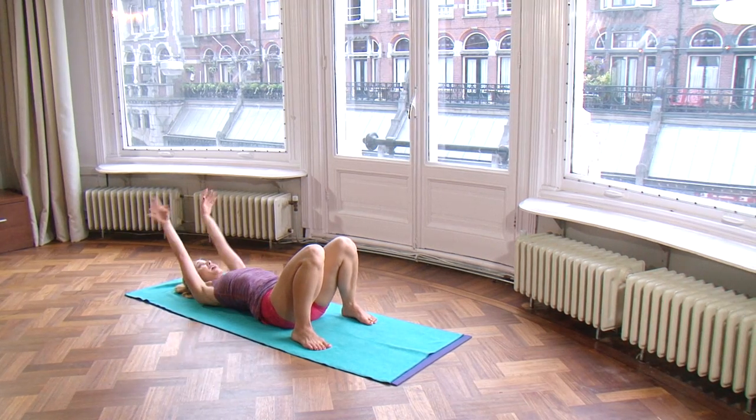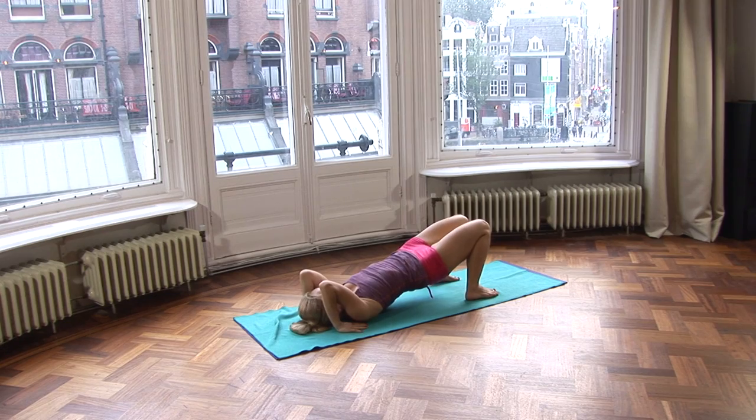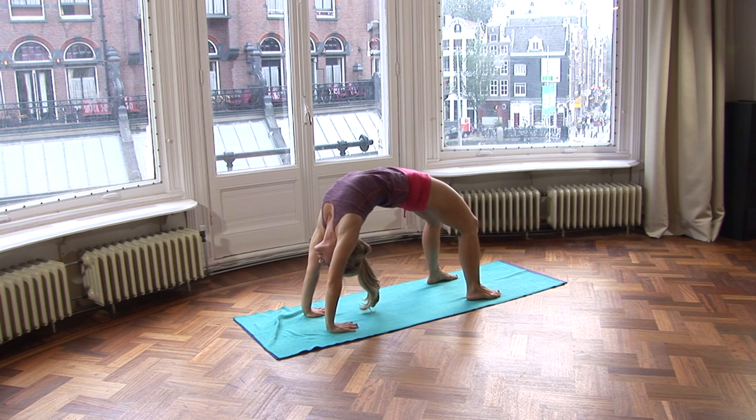We're going to do one full back bend. Hands go under your shoulders. Roll the elbows in towards each other. Lift your hips off of the ground. Come onto the top of the head. And then inhale, straighten the arms. Just stay there.